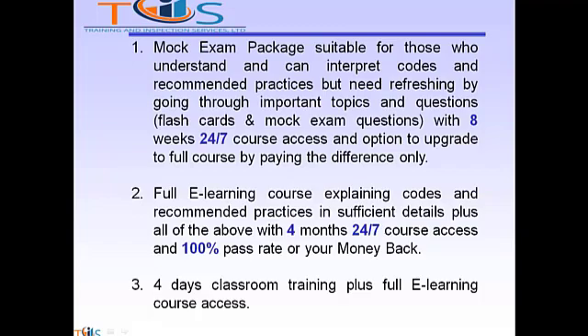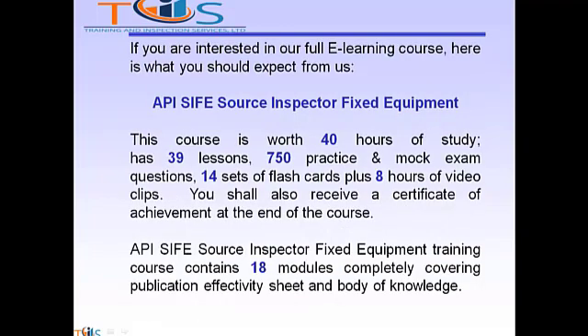Option 3 is classroom training plus full e-learning course access. If you are interested in our full e-learning course, here is what you should expect: the API SIFE Source Inspector Fixed Equipment course is worth 40 hours of study, has 39 lessons, 750 questions and a mock exam, 14 sets of flashcards, plus 8 hours of video clips. You shall also receive a certificate of achievement at the end.